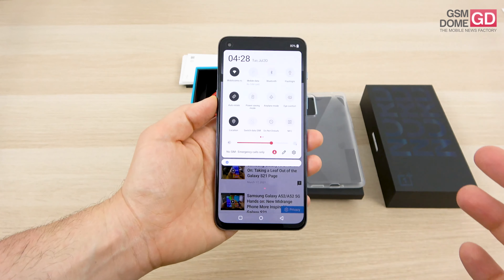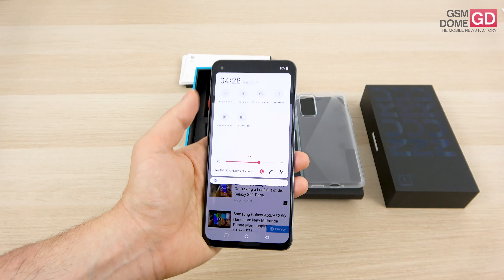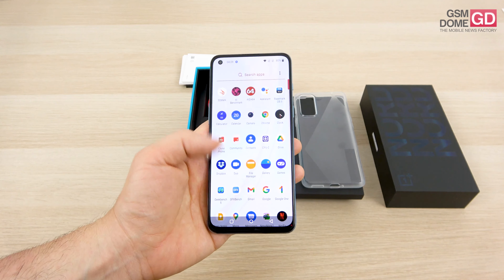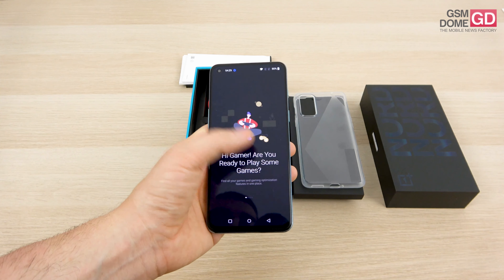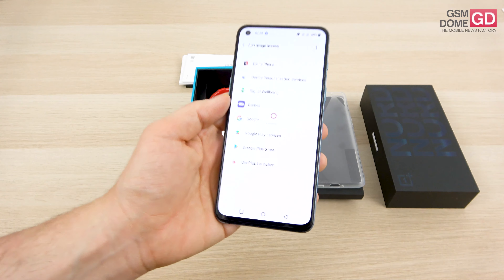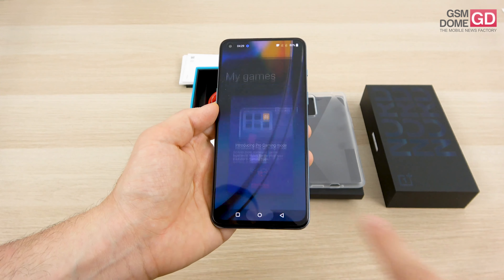OxygenOS is the typical approach we already know. We have a dark mode, nearby share, a Zen mode, screen recorder, and also a gaming area called Games. It's basically an app that has some boosts and tools to amplify your gaming experience, and it requires some permissions to work with your items.